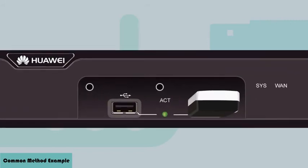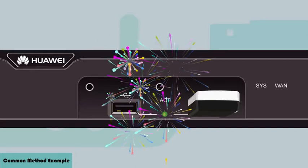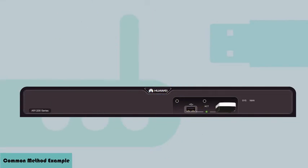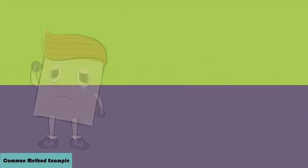The USB indicator on the router will then start blinking green, showing that the router is reading data from the USB flash drive. When the USB indicator becomes a steady green, the upgrade is complete. If the USB indicator is blinking red, the upgrade has failed.